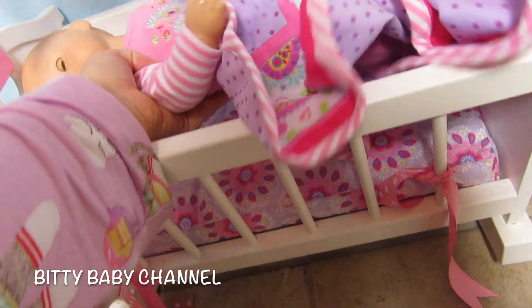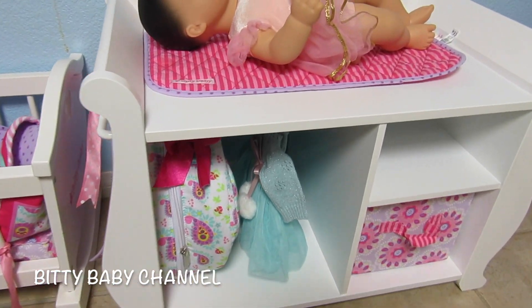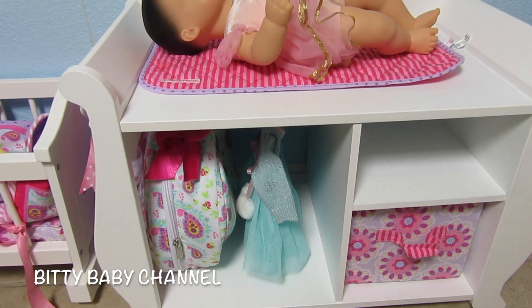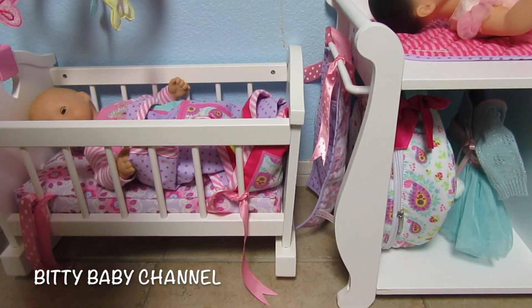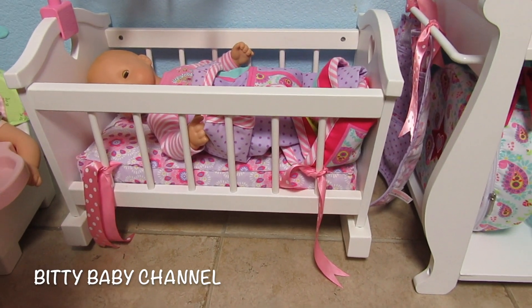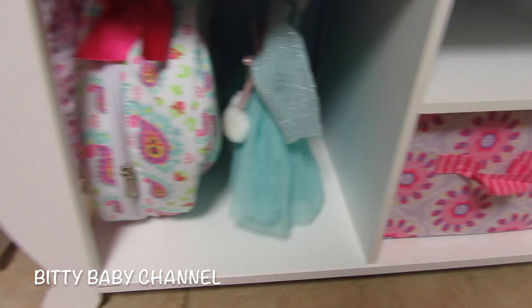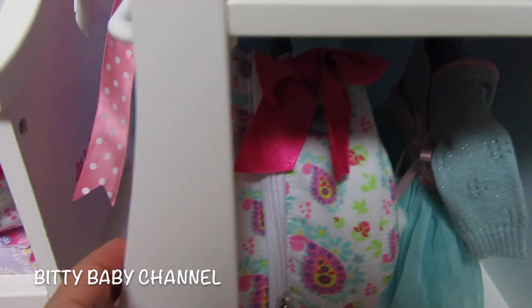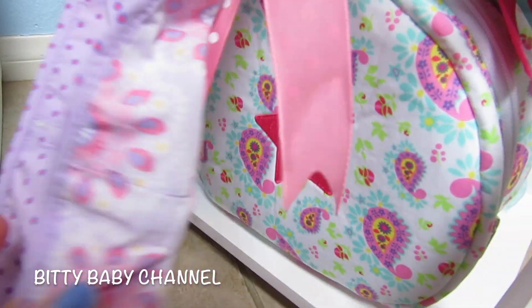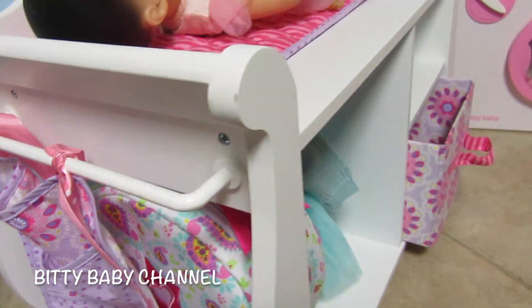We're gonna let Bella sleep a little bit longer. Here's one of our newer items — this is our changing table. You can see that the changing table matches the cradle perfectly. The fabric on the mattress matches the basket and the changing table pockets on the side perfectly. Everything coordinates.